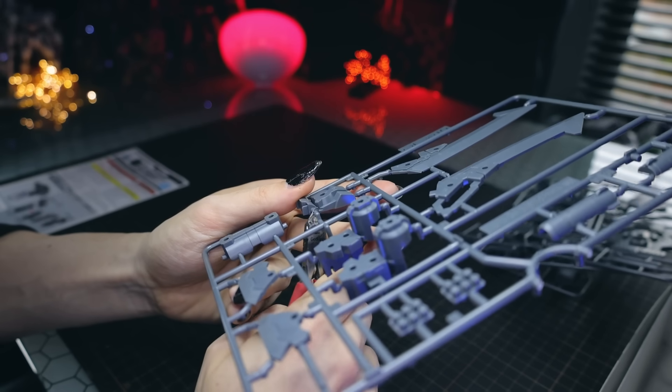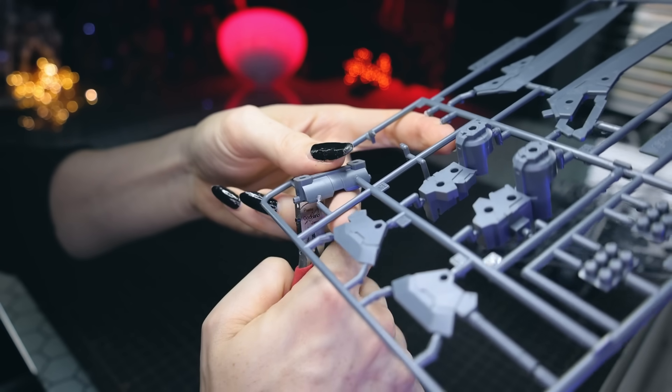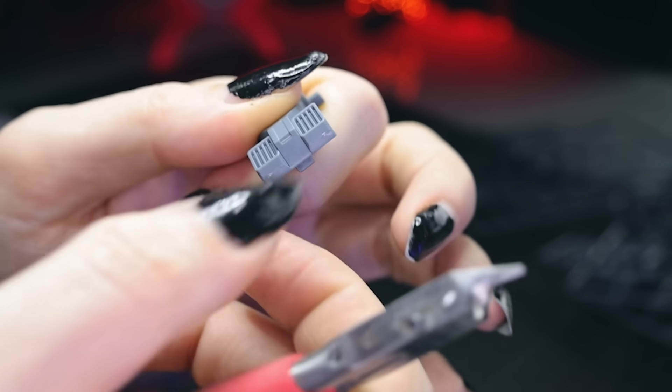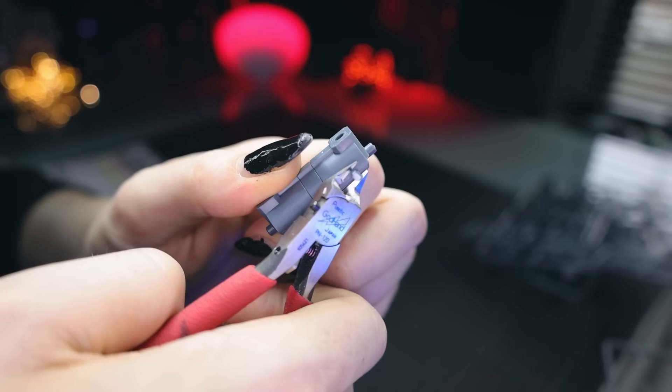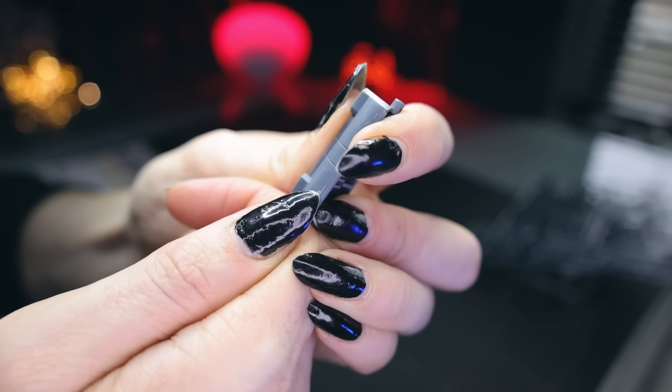When it comes to the build on this, it's the normal simple but effective 30-minute missions style build — things made out of just a couple of parts that slot together perfectly. When I built this I just did the simple way: snip off the runner, snip off the knobs, and a bit of nail rubbing — which, as ridiculous as it sounds, works really well.